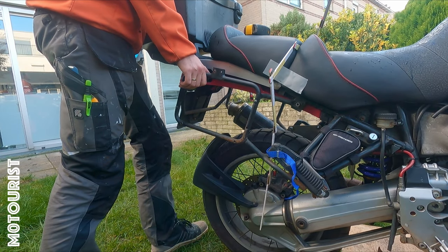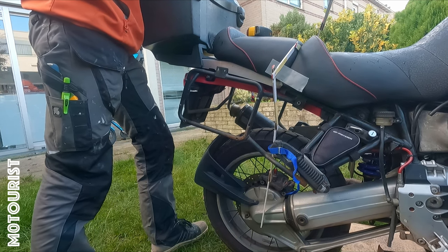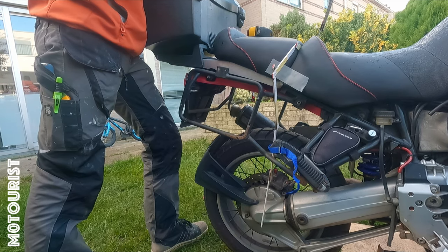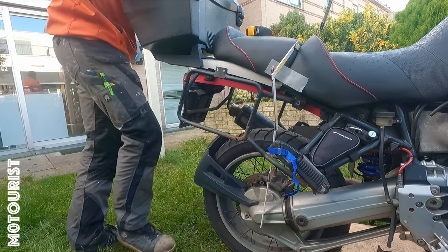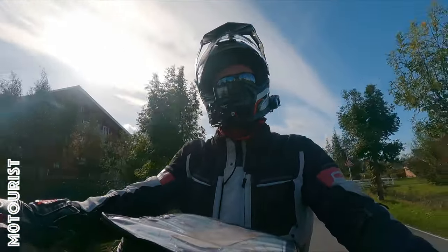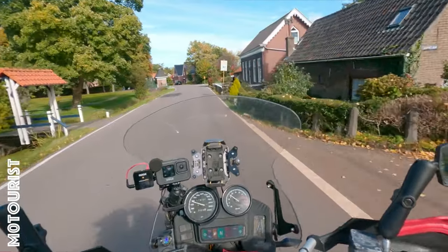The average rear sag is around 14mm — a little bit on the hard side of preload — but I will test ride the bike like this and then make any adjustments as needed. So here we are, finally riding. Let's see how it feels.